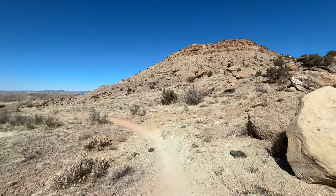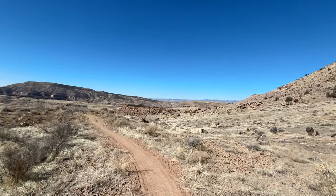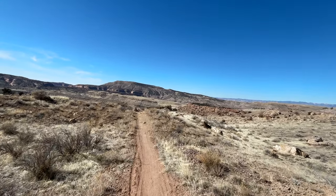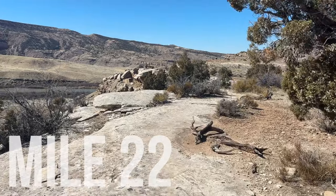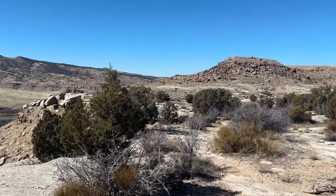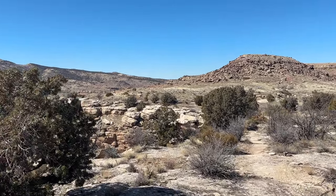No bikers out here, no people, no sounds except for airplanes every once in a while. Mile twenty-two on some slick rock — it's been nice and flowy. Nice little calm before the storm, which will be Lion's Loop. My favorite part about mile twenty-two is that you're in single digits left. Psychologically that helps a bunch.